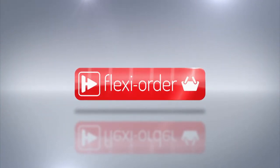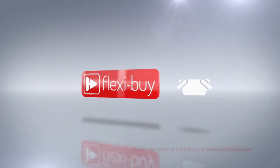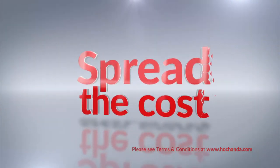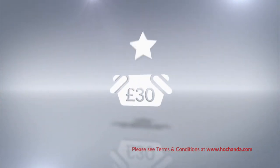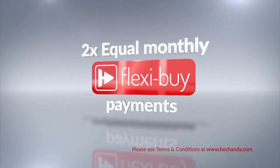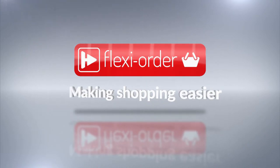Flexi Order has arrived at Hochanda. When you place an item on FlexiBuy in your basket, you qualify for Flexi Order, which means any other items you add to your basket will also be included in your FlexiBuy payments, so you can spread the cost over multiple monthly payments. After your first payment is made, your entire order will be dispatched. When you add at least £60 worth of any items — either online or on the phone — you'll qualify for a Flexi Order offer.